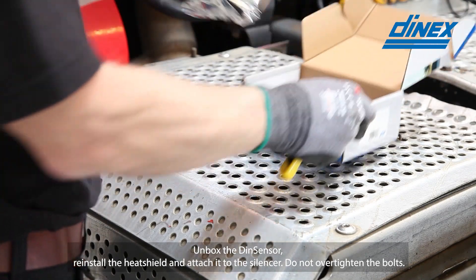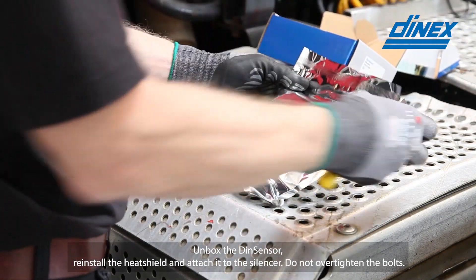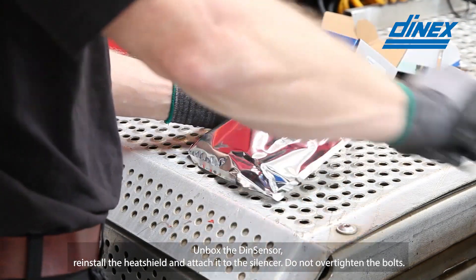Unbox the DIN sensor, reinstall the heat shield and attach it to the silencer. Do not over tighten the bolts.